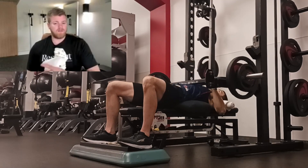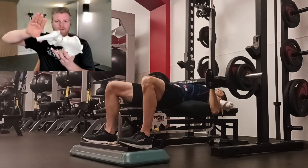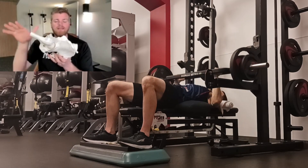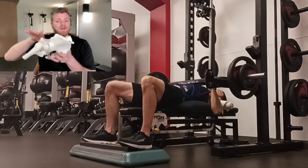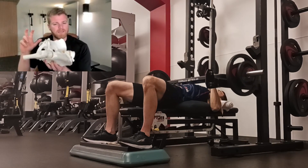If I elevate the feet, so I'm putting the feet on top of something that's a bit higher, then I'm putting them into slightly more hip flexion. If the knees are above the hips, the pelvis is going to roll back — so it's inverting them a little bit.